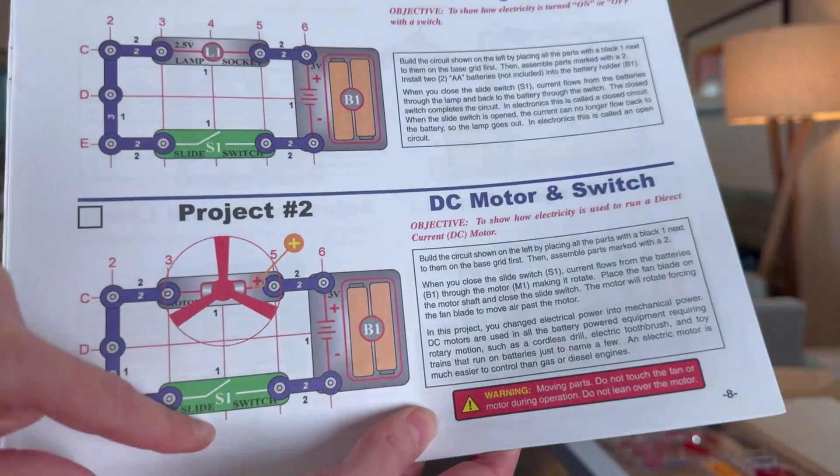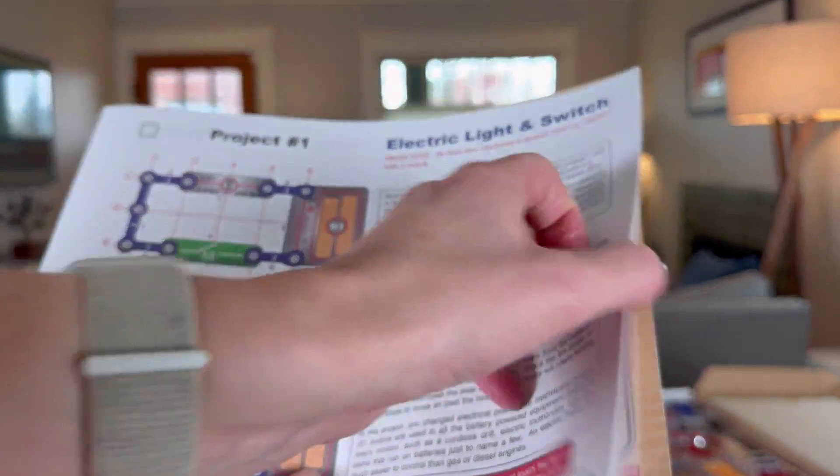One thing I do recommend with this set is to make sure you have rechargeable batteries. I use Amazon Basics rechargeable batteries and my kids have access to the charger, because a lot of these projects want full power. It just takes two double-A batteries and you're good to go.